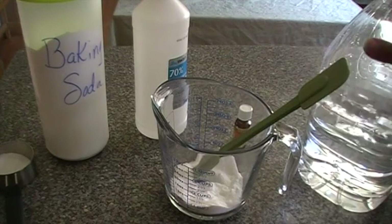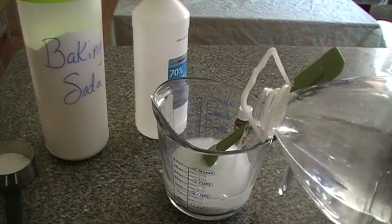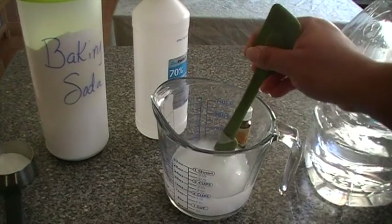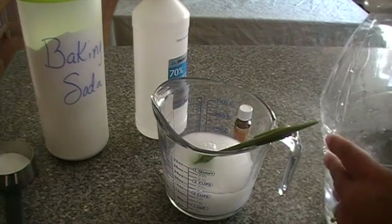I'm going to take about two cups of water to dissolve this baking soda in. Baking soda of course neutralizes odors — that's the advantage of using it for Febreze. I want this pretty diluted down so it's easy to pour.